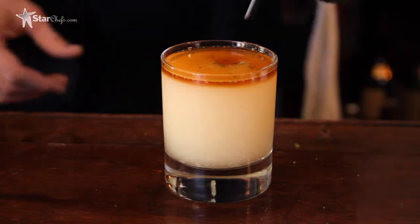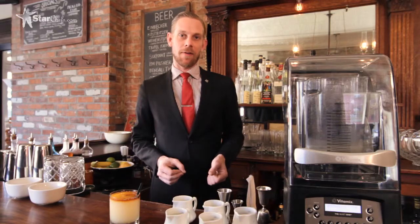And then we're done. There you have it — the Papa Tea Paralyzer made with the Quiet One by Vitamix. Cheers.